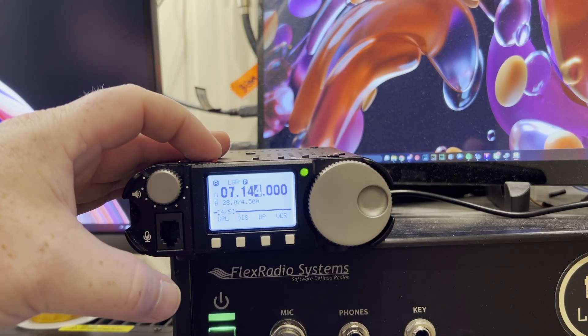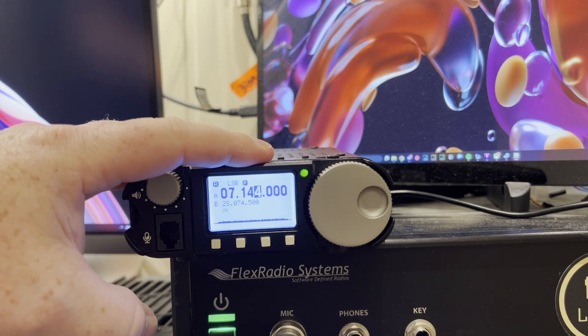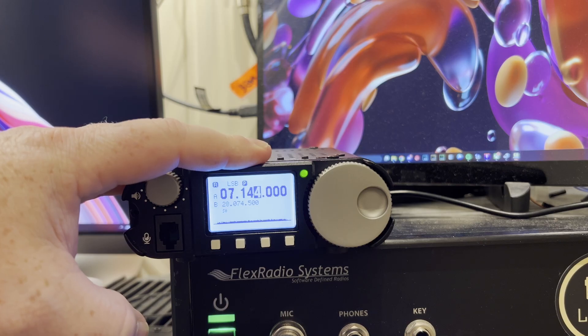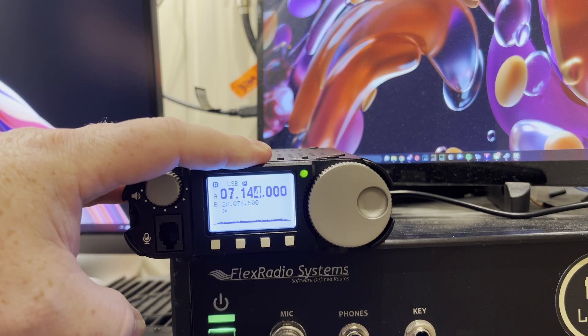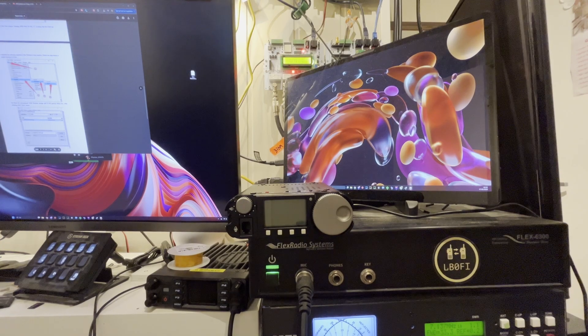I'm going to get some coax and hook this up to the one antenna I have working at the moment — an NFED halfwave tuned for 80 meters, which basically works on 80 and 40. It's not really late enough for 80, but let's see if we can get any stations on 40 and test this. Otherwise we'll have to take this out for a POTA in another video. I've got a piece of RG316 here.